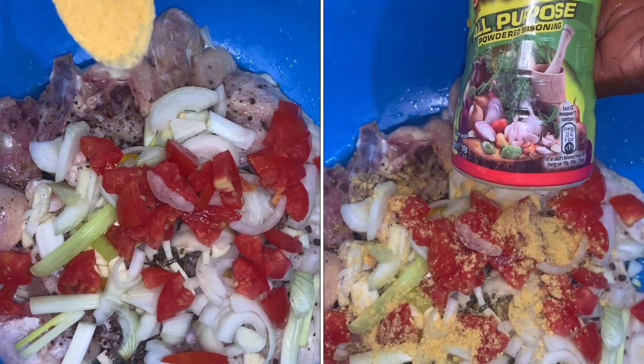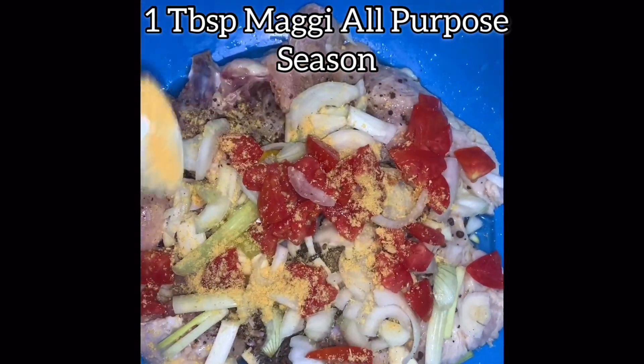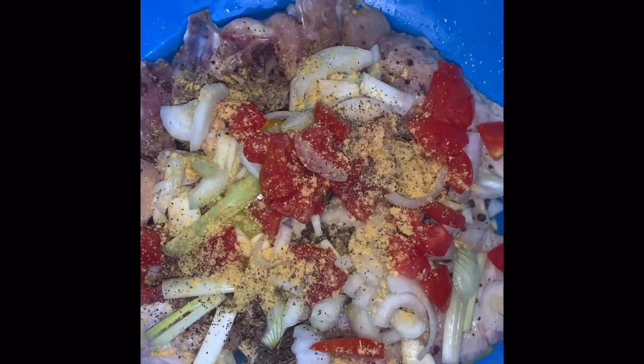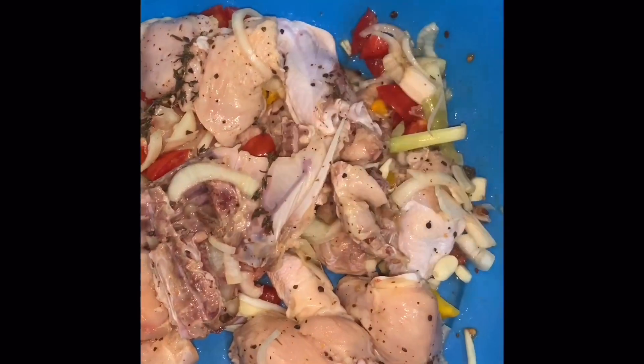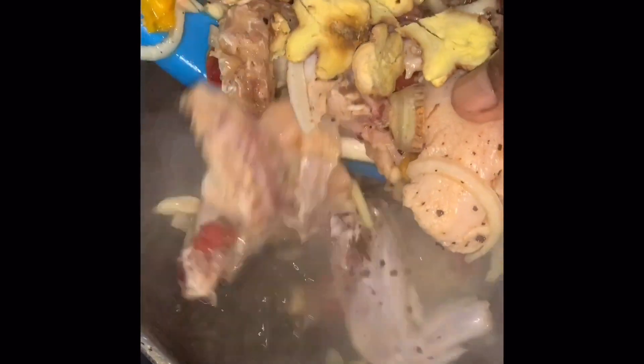Now we prepare the powder seasoning. We add about one tablespoon of Maggie all-purpose seasoning — if you don't have Maggie, you can use whichever chicken seasoning you have. We massage all the seasoning in, let it sit, and add a piece of ginger because ginger gives a different flavor.